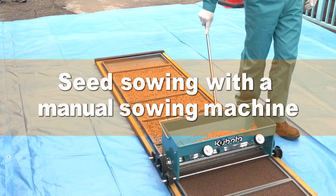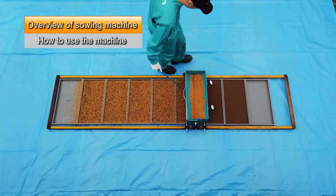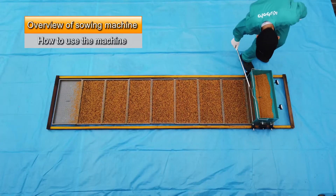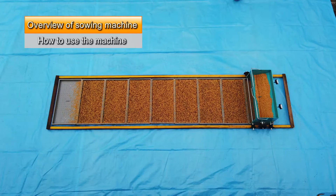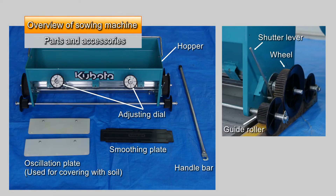Here we'll show how to perform seed sowing with a Kubota manual sowing machine. Sowing seeds and covering them with soil can be performed by pushing a sowing machine along rails attached to both sides of seedling trays. Here you see the sowing machine's various parts and accessories.